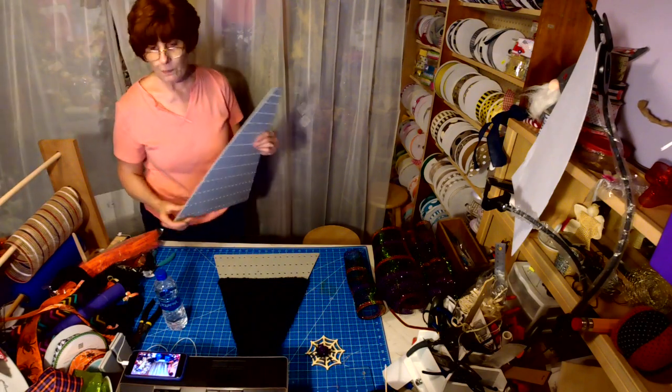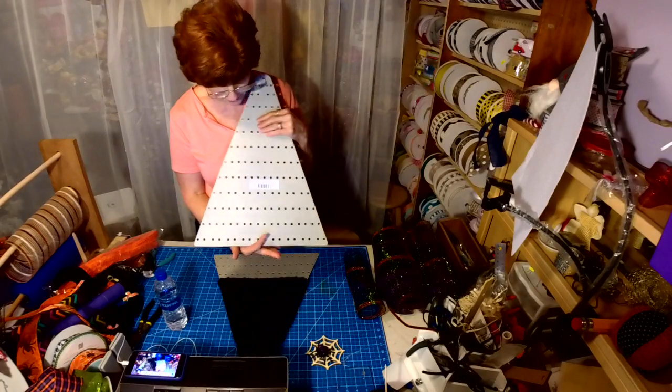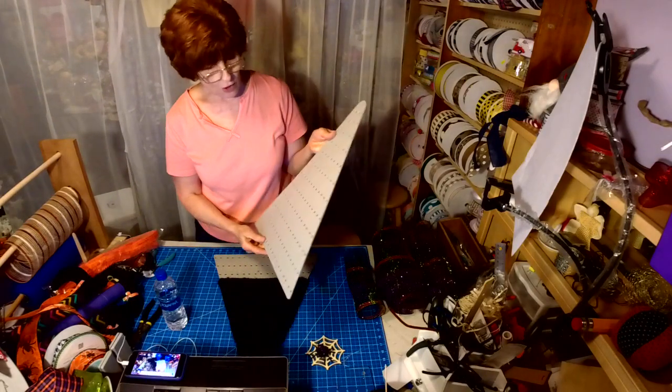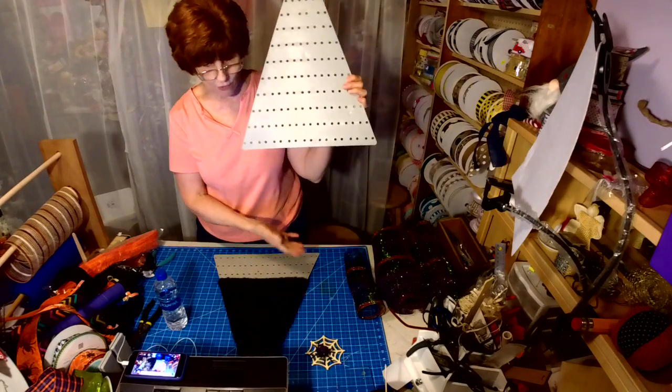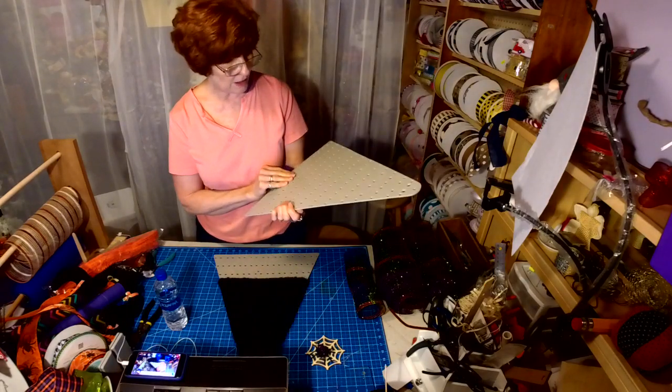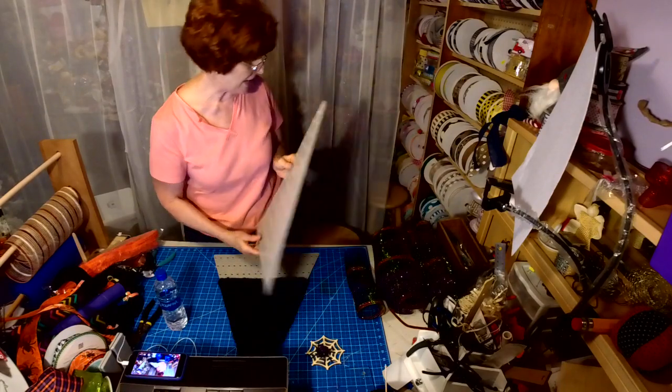We're going to work on a Unique in the Creek board again tonight. This is the one we're working on — this is the tree, the Christmas tree one. Or it can be an ice cream cone, or it can be a gnome, or it can also be an angel. But we're going to make it into a witch hat tonight.